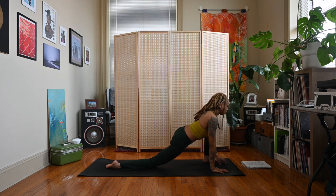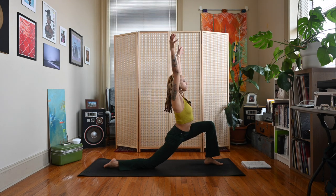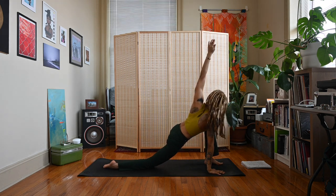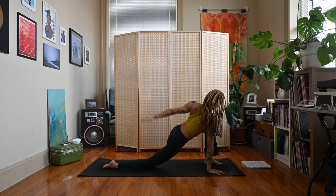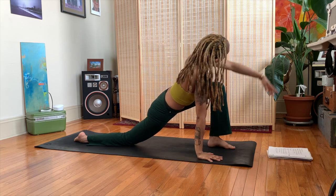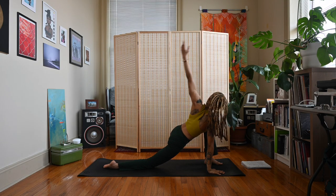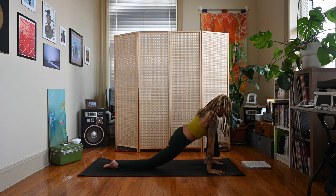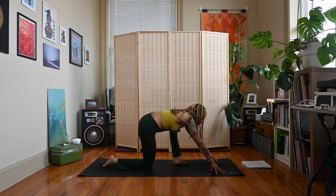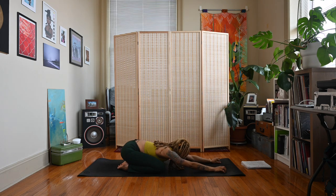Heel-toe the left foot towards the center, sweep the arms up — inhale — low lunge. Exhale, rest the right hand down inside of the left foot and draw some circles: inhale the arm up, exhale down. Inhale up, exhale down. Inhale up, exhale down. Come back to a lunge position with hands on either side of the front foot, step the left foot back, big toes together, knees wide, fold the hips back towards the heels for child's pose.